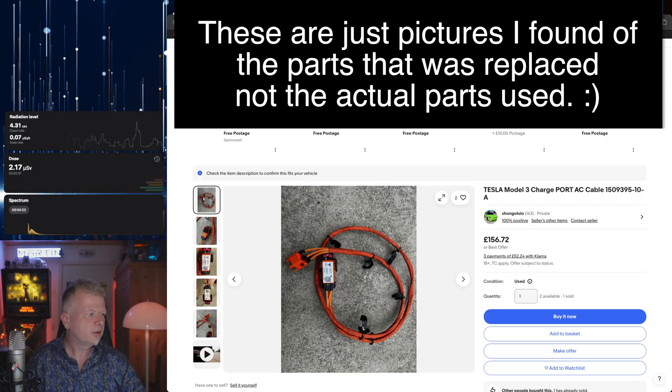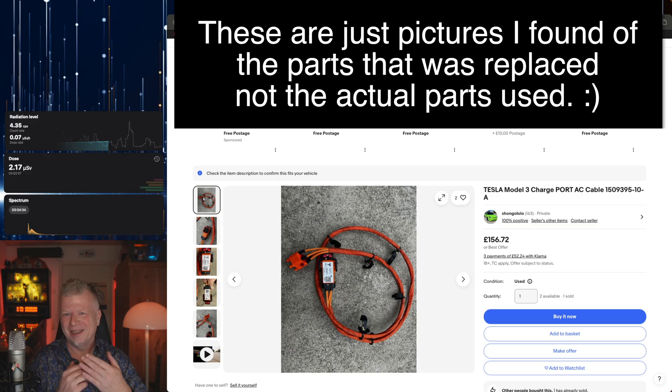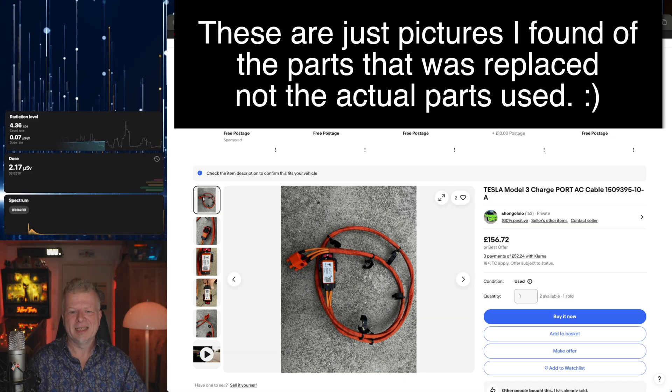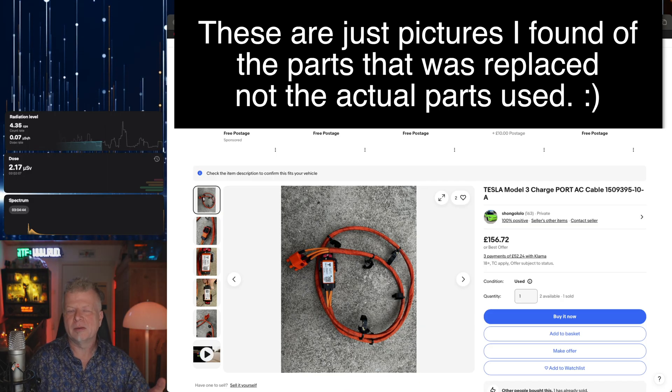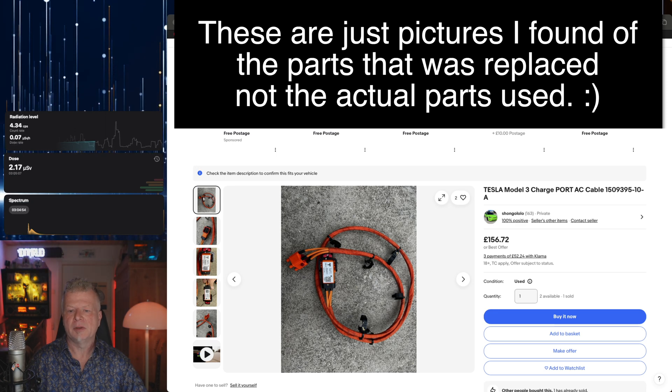So let me show you first what was replaced. The technician came out to my house and in my carport he changed this high voltage harness. He seemed to be doing everything from the trunk and the rear, and it was fairly quick — I don't think he used more than an hour to change it. You can see the price there: 156 euros.